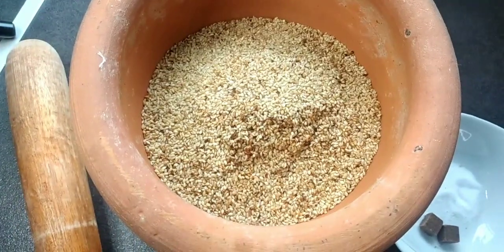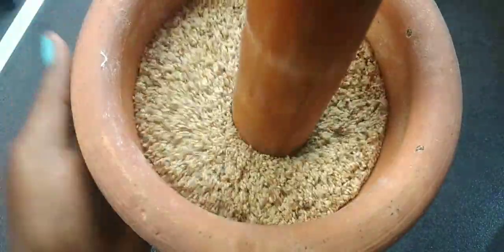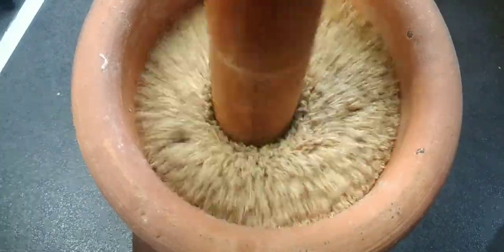I'm adding my Maggi cube and my salt, and I'm going to pound it slowly until I have the powder form I want.